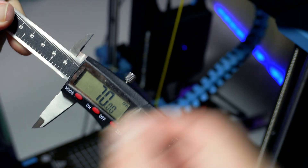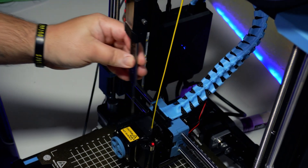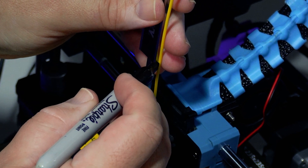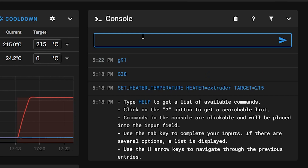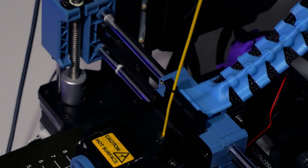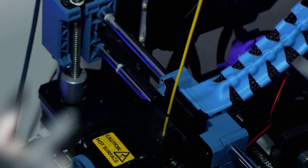Next I wanted to calibrate the E-steps on the extruder. I set my calipers to exactly 70 millimeters and made a mark at 70 millimeters on the filament going into the extruder — the bottom of my mark is exactly at 70 millimeters. Back in Mainsail I set the nozzle to 215 degrees, then typed G91 in the console to put the printer in incremental positioning mode. Then I typed G1 E50 F60, which tells the printer to extrude 50 millimeters of filament at a rate of 60 millimeters per second. After that was done I measured the amount of filament left up to my mark and wrote that down.